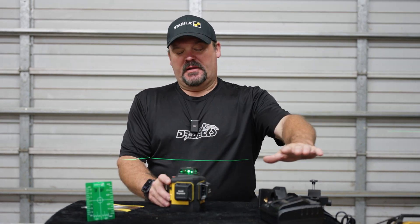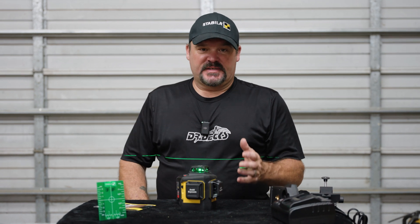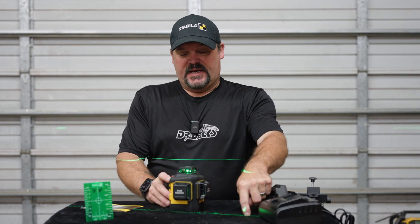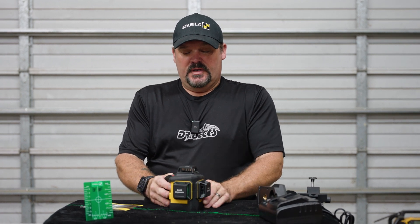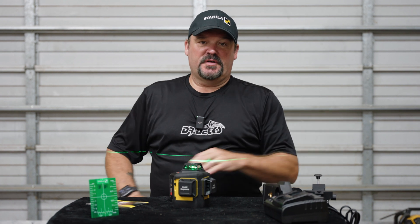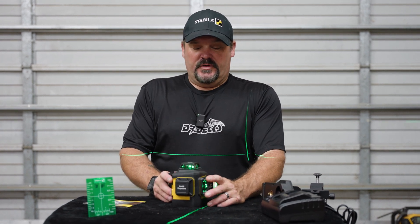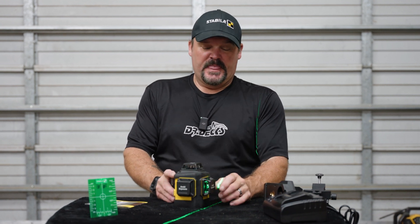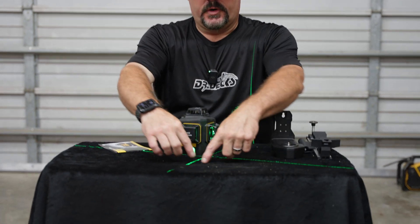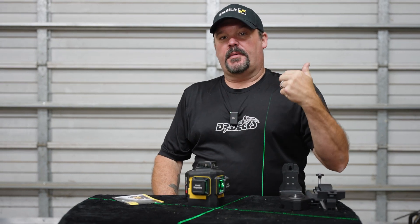When you're running this laser there's always going to be one axis on all the time. When you turn it back on, it always defaults to the top axis first. So if I want a square corner, I turn on one of the other axes — my vertical — then turn off my horizontal, and now I can put the other axis on the other face to create a square. Every single one of these is a guaranteed square corner, and they'll run up the wall — you can square a corner, find plumb up a wall, and level all at the same time.